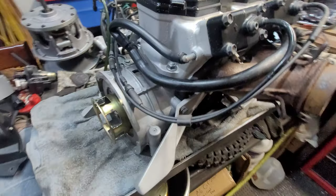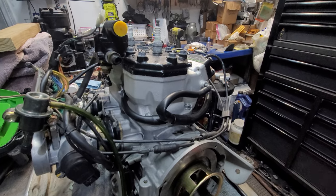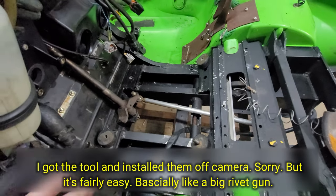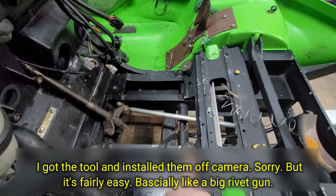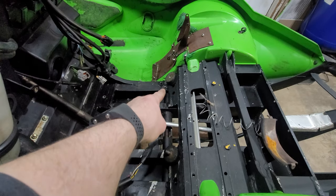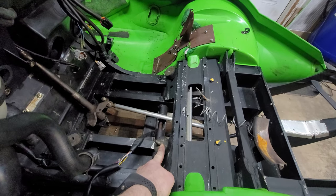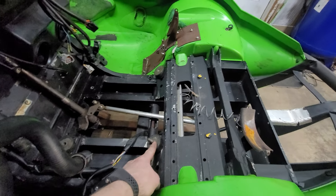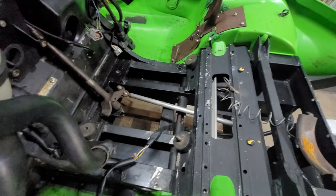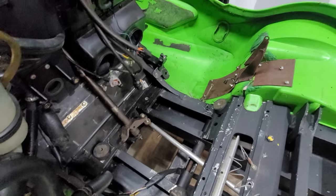I'm getting ready to put this thing in right now — just gonna slap it in there. I got the motor mounts and everything in. This actually came off of the other side, but I had to take off that front left motor mount to be able to get the engine out because otherwise it just wasn't budging. I'm gonna try it on this side and see what happens, hopefully it'll go in a lot smoother.